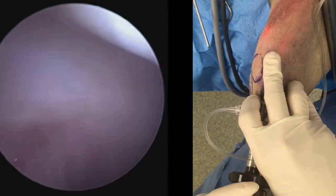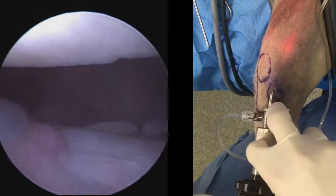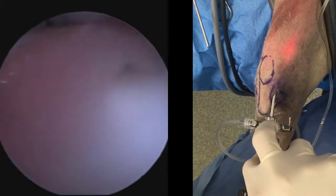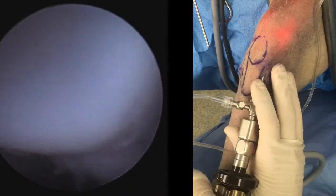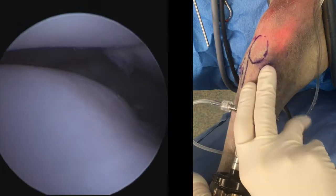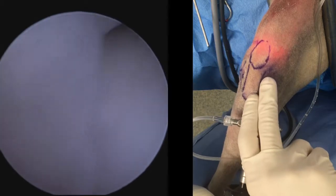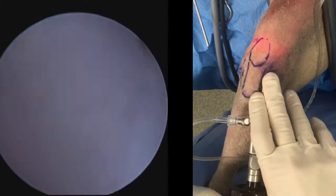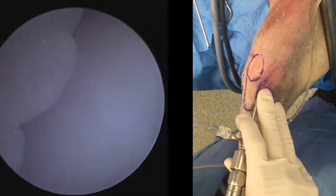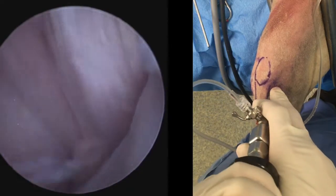Continuing up proximally, the arthroscope can be lifted into the patellofemoral joint. At the bottom of the screen we have the trochlea groove, and at the top of the screen we see the articular surface of the patella. As we raise our hand, we're now starting to look down to the joint line of the stifle, until we finally fall back onto the intercondylar notch.